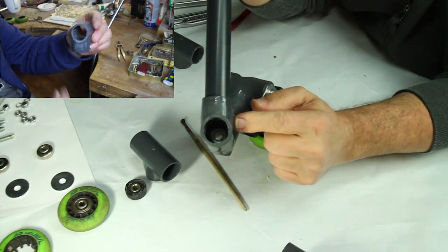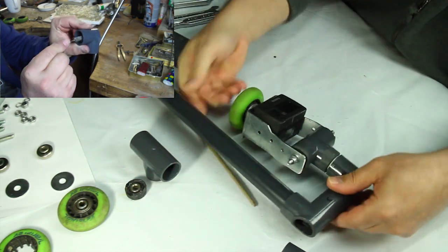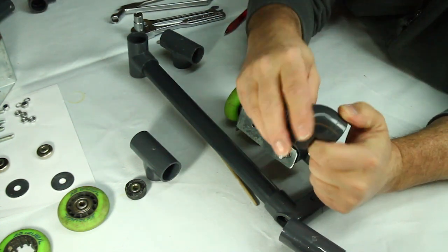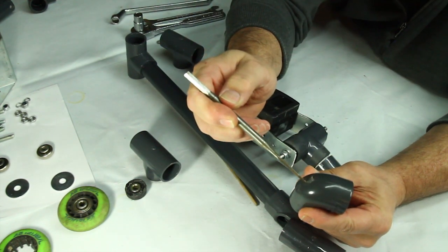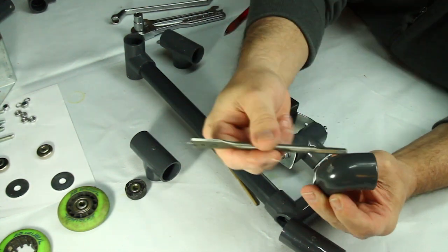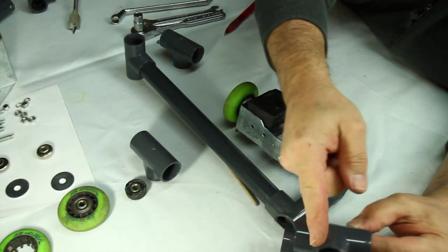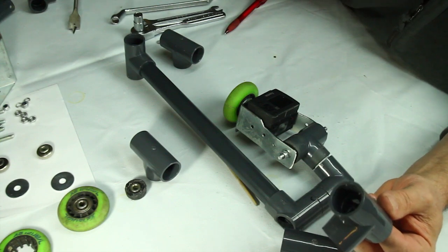You can also use an elbow fitting instead of the T-fittings, but if you use a one-inch elbow fitting you'll have to drill some type of access hole on the side so you can get in from the back to tighten the bolts and nuts. I preferred using the T-fitting — cut it off and it's a lot easier because the access hole is big enough to fit any wrench you need: socket, extension, whatever.